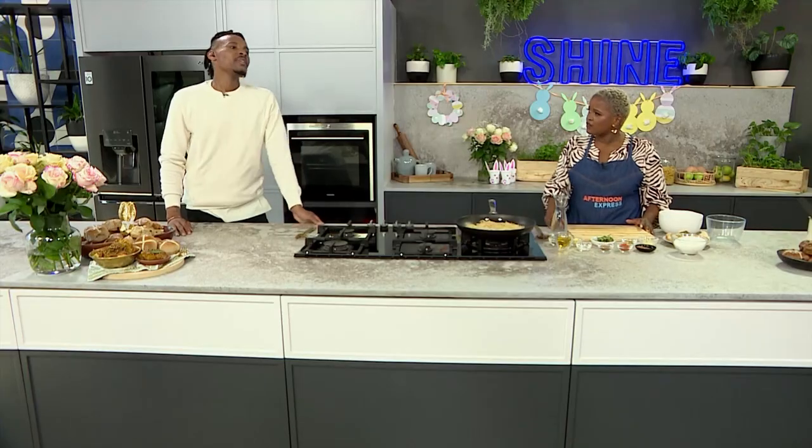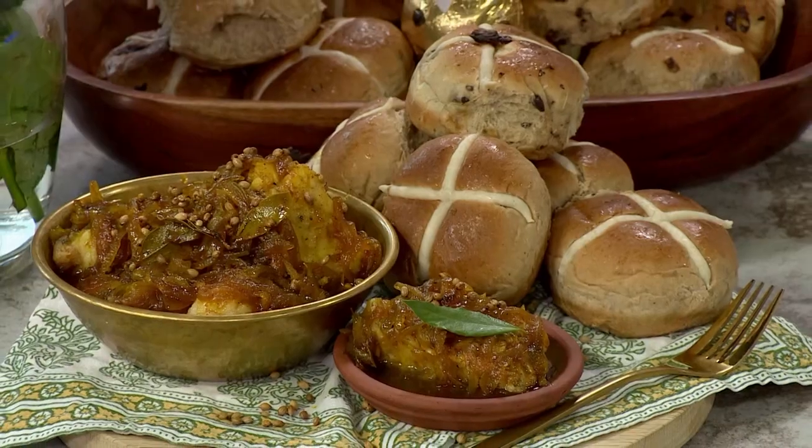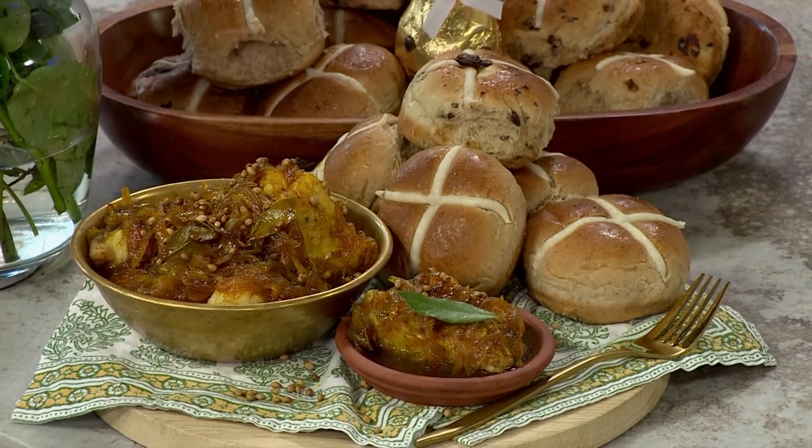We're bringing you a recipe that is sure to win hearts. I was almost cancelled — I was speaking to my colleagues and they were like, 'You don't know how to make pickled fish and you're a whole chef on TV?' So I spoke to Anel and she gave me this amazing foolproof recipe that we're about to make now, because I love pickled fish but I've never made it before.